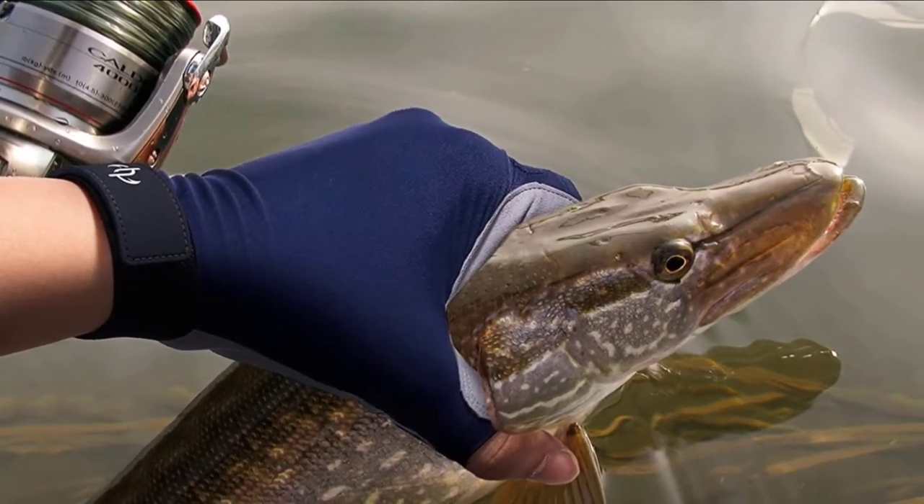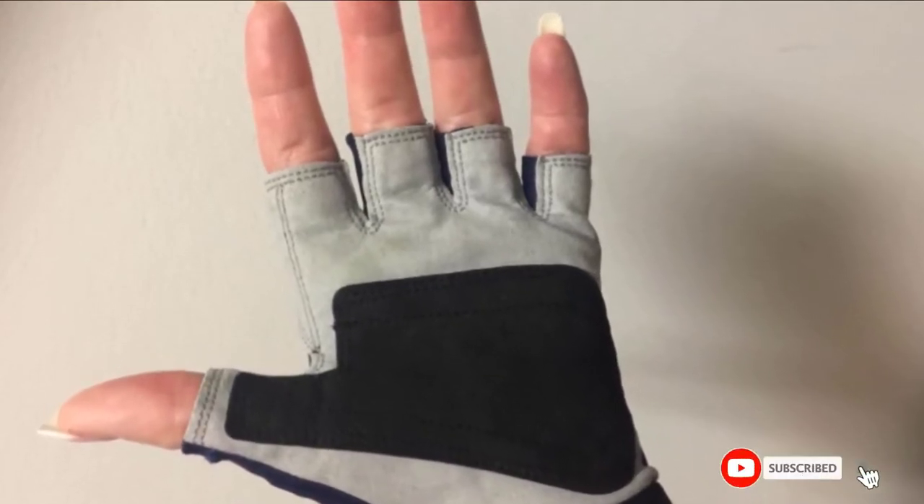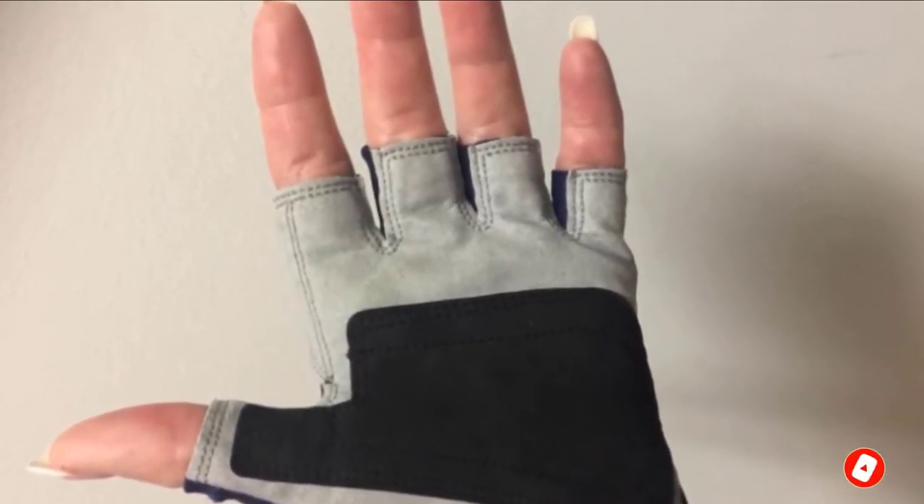The gloves are made from UV-resistant polyester to give you protection from the sun, and faux leather palms that improve grip strength and glove durability.